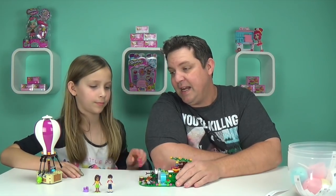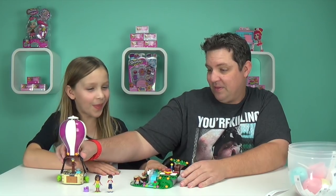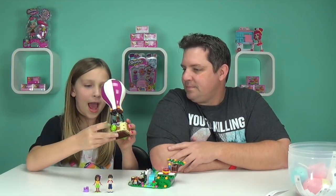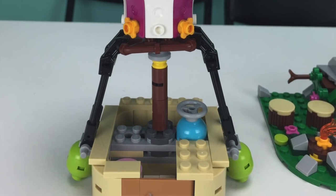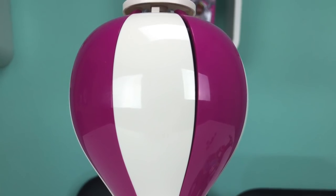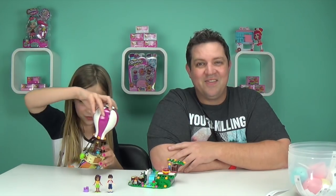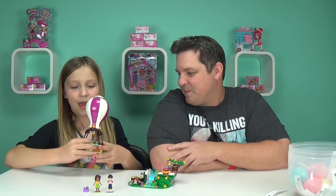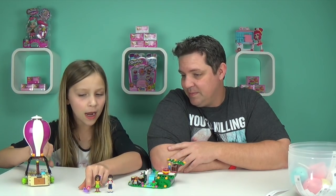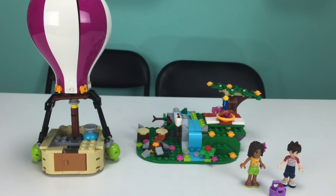This is a super cool set. I was really impressed with the hot air balloon. There's a waterfall too. In the hot air balloon, it has a nice seating place and then the door. And it comes with some sand things inside that keep it from flying totally away. And then it has a nice little viewing area — that is super cool. And then a little bag with a cherry in it.